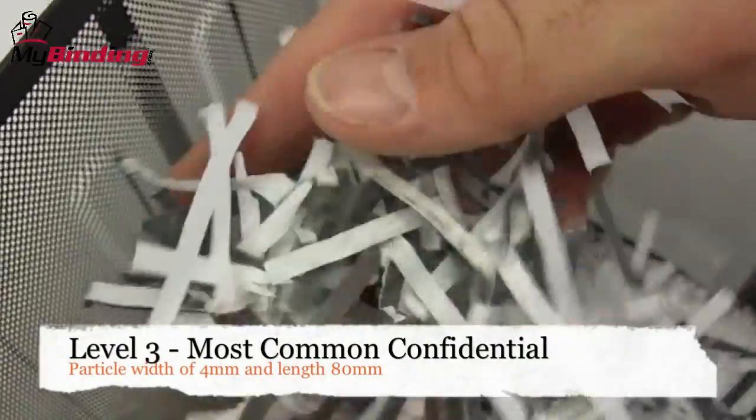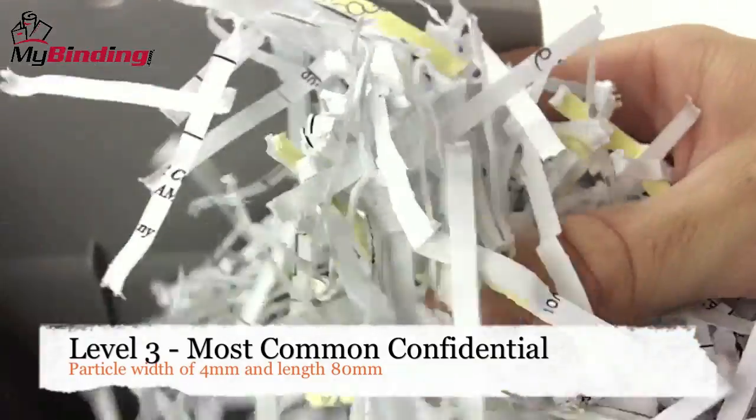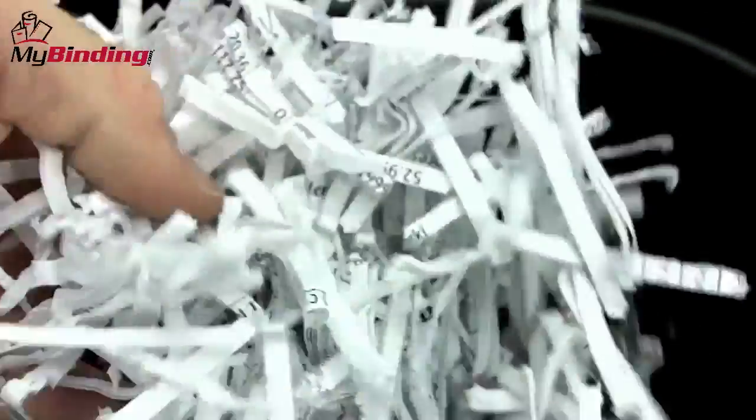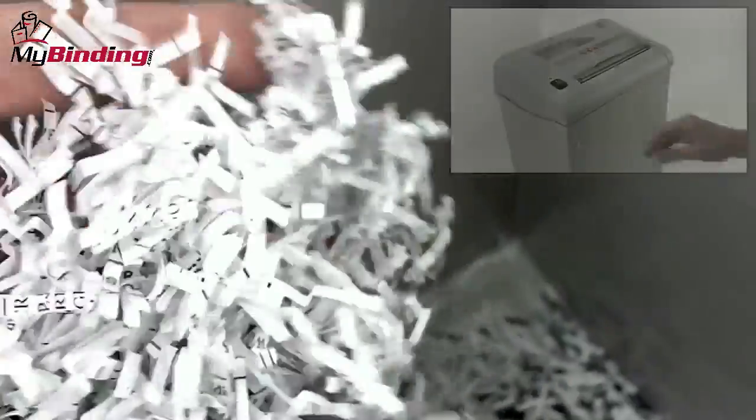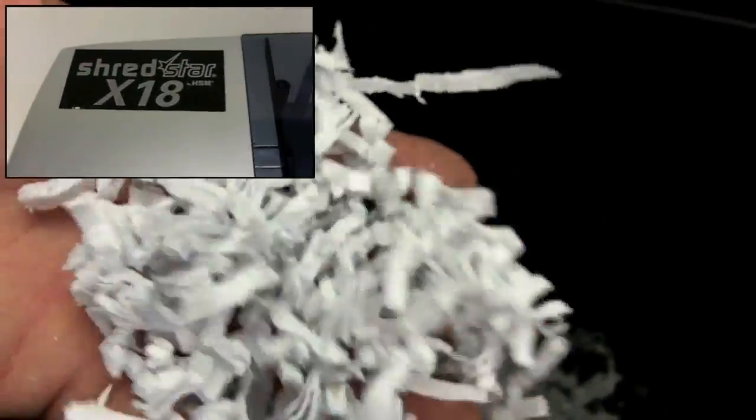Stepping up to level 3, which is the most common for confidential, corporate, and personal data, requires a shred no more than 4 millimeters in width and 80 millimeters in length. Many cross cuts are a level 3, like this Destroyit 2240, but not all. The HSM Shred Star X5 is also a level 3. You can really begin to see just how small these shreds are getting.